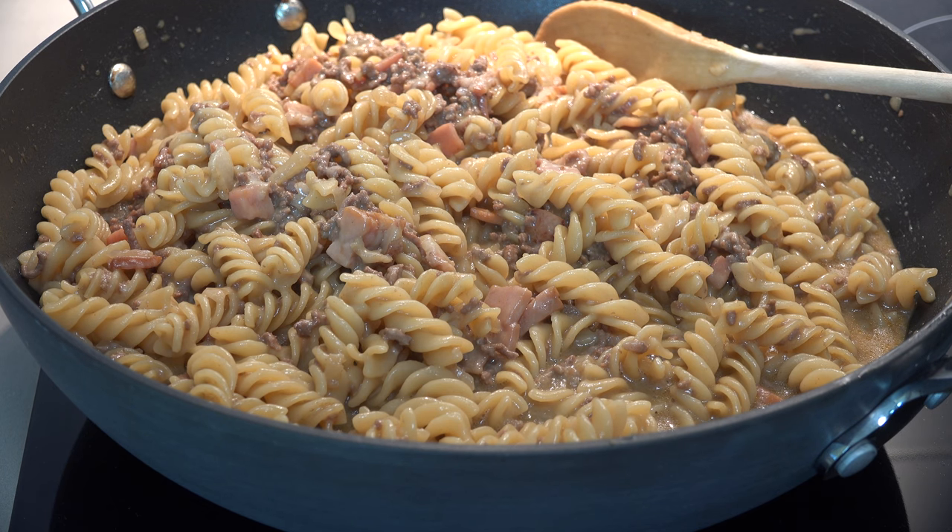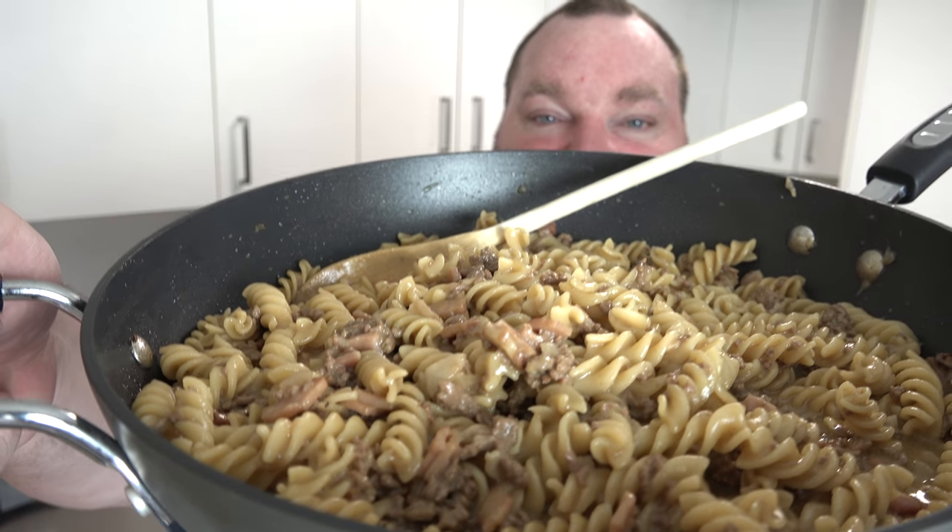And that's all there is to it — cheesy beef and bacon pasta cooked all in one pot. So simple to do, minimal prep work, minimal clean up afterwards. Oh, you have no idea how amazing this smells — I cannot wait to taste this. Mmm — oh my god. It says everything it should: it's cheesy, it's beefy, it's bacony, the pasta is beautiful and tender.